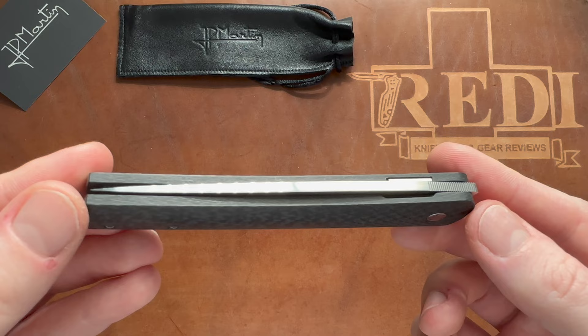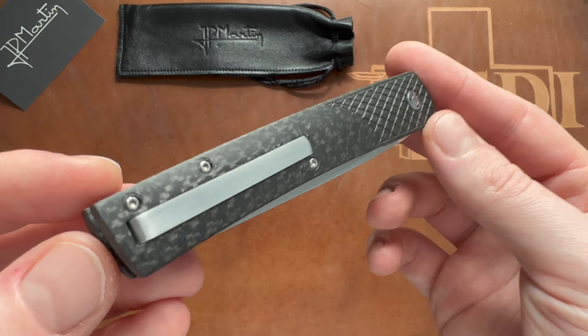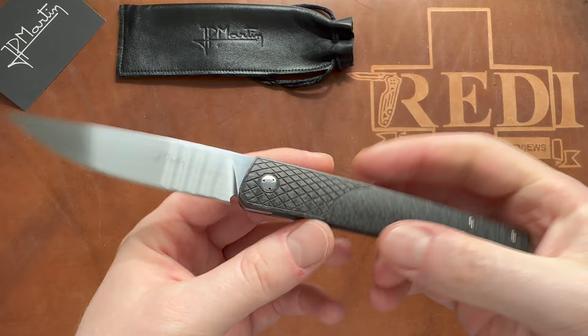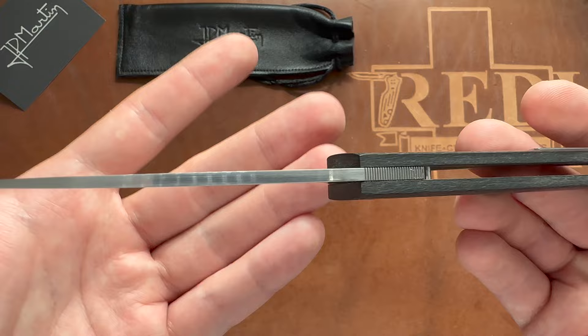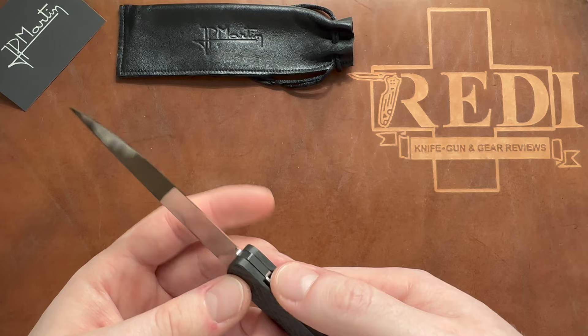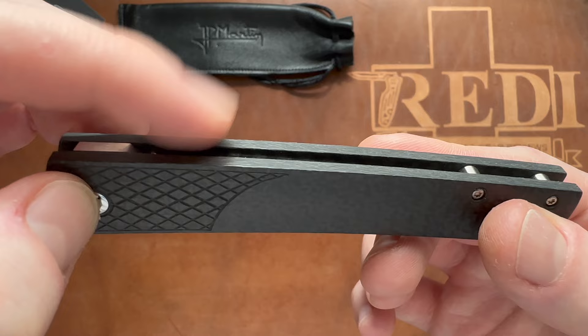It looks like this: nice carbon fiber, minimal front flipper, interesting pivot hardware, inset liner lock, and a very interesting clip mechanism that I'll show you later. Some basic standoffs, great action, a very classy maker's mark, and a hand-rubbed almost mirror-polished finish on this RWL-34 blade. Nice jimping, and a very interesting termination of the bevel that wraps around the stop pin when you close the blade.